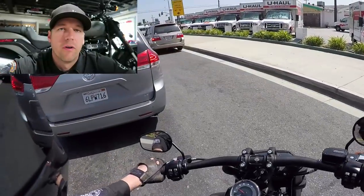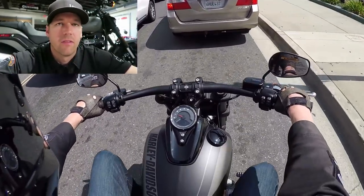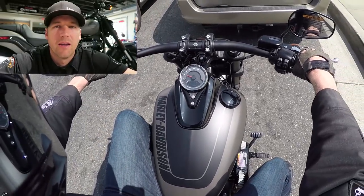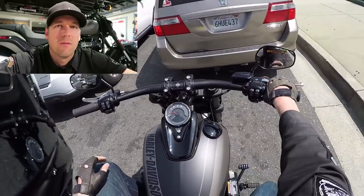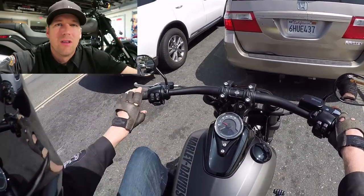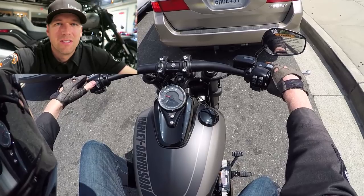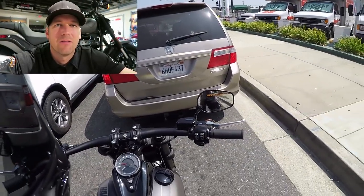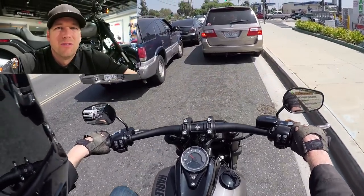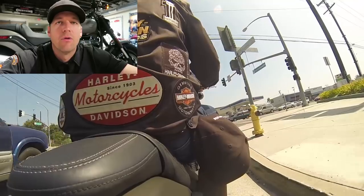Having just ridden the 2018 Softail chassis — the Fat Bob — for the very first time, this thing feels nothing like the old Softails. I wouldn't even really call this thing a Softail — Harley-Davidson used that name because of history and branding, but this thing rides, handles, and performs nothing like a Softail. If you took two riders of equal skill, one on a tricked-out Dyna with aftermarket parts and one on this bike, the rider on this Fat Bob would blow away the Dyna rider — hands down, no question.